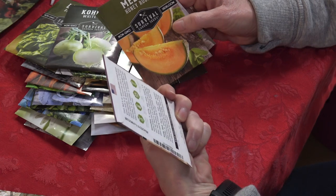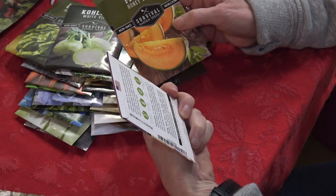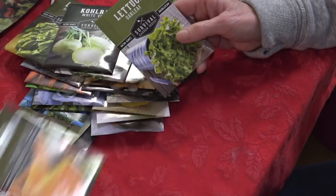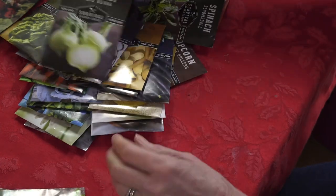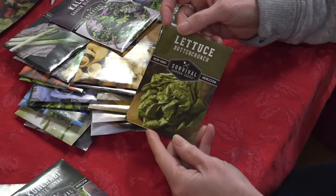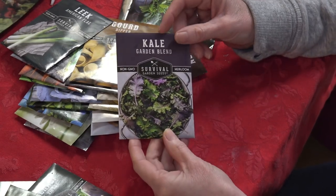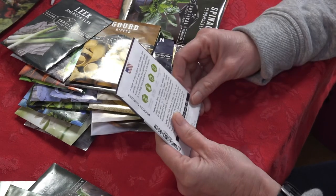Mustard greens — I need to try growing these. It says to start the seeds indoors six to eight weeks before last frost, so we're getting close to putting these in the ground. Honey Rock melon. More lettuces I can start growing now. Kohlrabi. Butter Crunch lettuce, one of our favorites — we can go ahead and start these. And a Garden Blend kale that looks like it has different varieties — pretty exciting to try; it says to start indoors four to six weeks early.